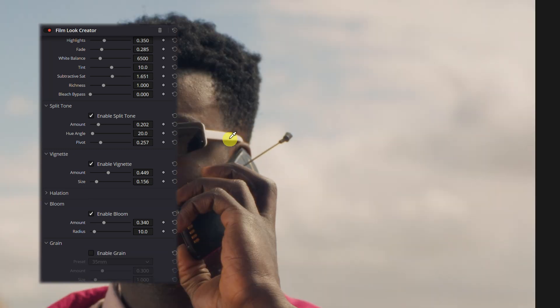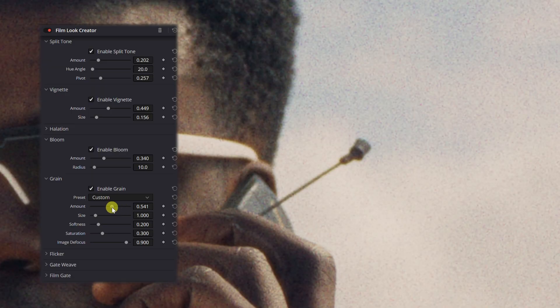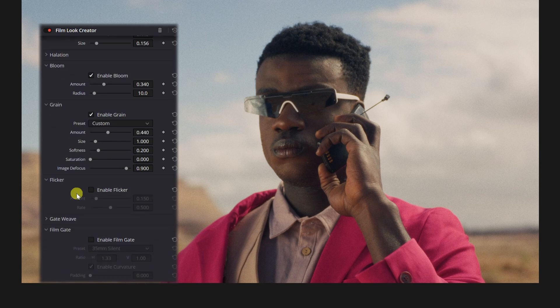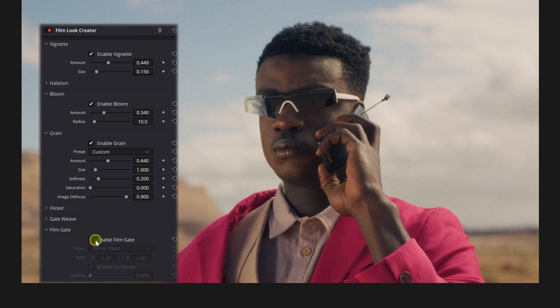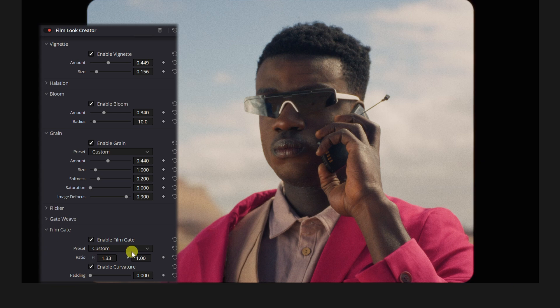Grain is a big one for emulating film. Let's zoom in, go down, and enable grain. I'm going to leave it at 35 millimeter since it's the most universally used film stock for major motion pictures. Set the amount kind of in the middle, and put the saturation down — I don't want any saturation in my grain. There's also flicker and gateweave. Flicker gives a little pulse to the exposure of the image. Gateweave mimics the slight horizontal and vertical shift of the image as film is mechanically pulled through the camera's gate. I don't want either of those for this look. You can also enable film gate and increase the horizontal and vertical axes, but I'm going to disable that.